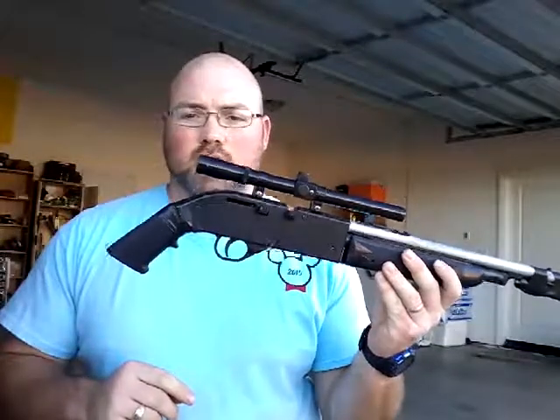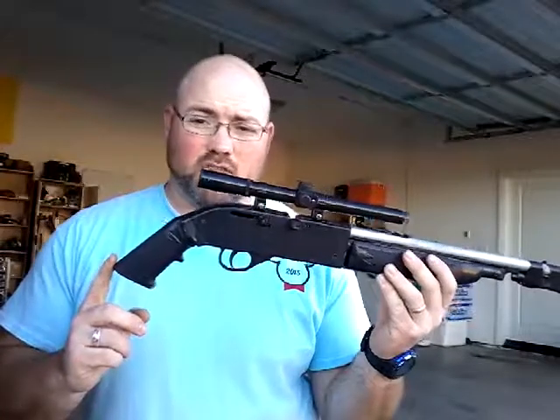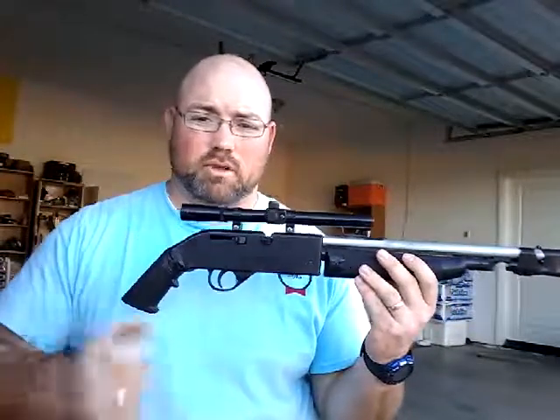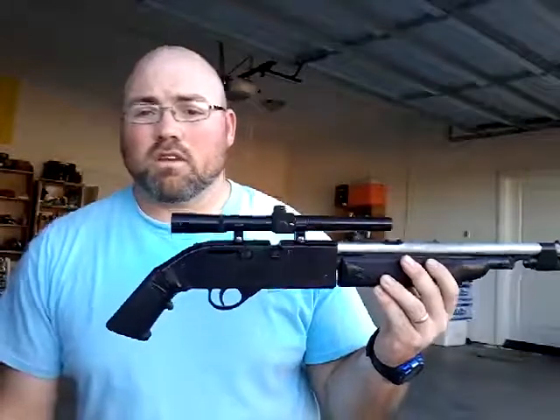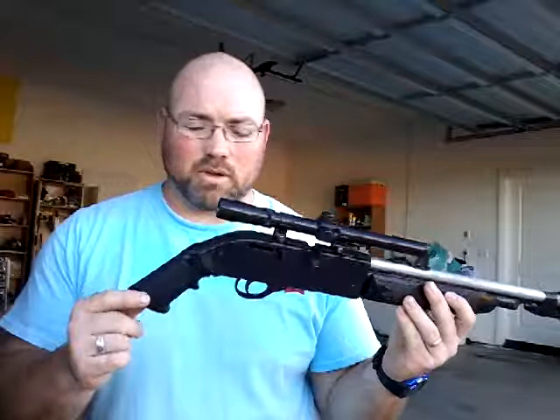I took the stock off because my oldest boy — his arms are just not long enough to shoulder it and be able to reach the trigger. So I took the stock off and put an AR-15 stock on it. I had to modify it just a little bit.